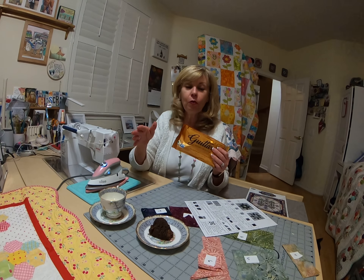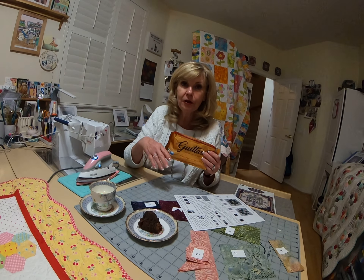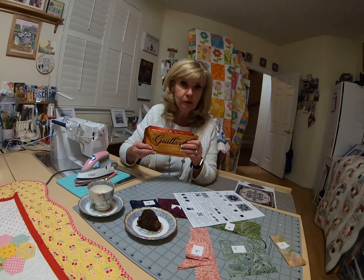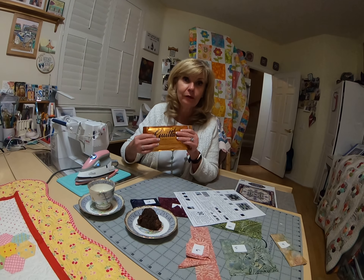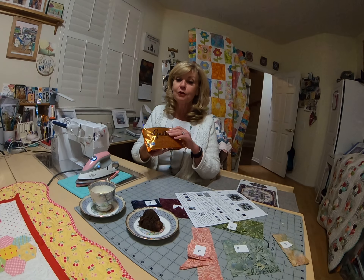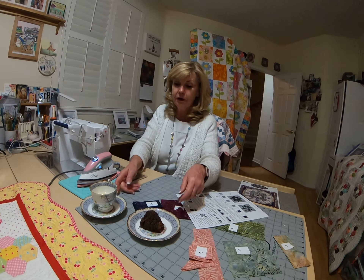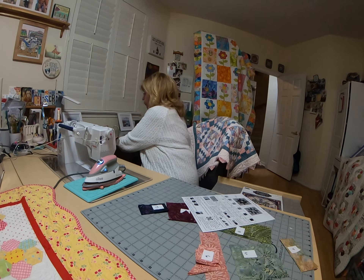Spend a little extra for some really good chocolate. Go right next door to Gilsen's and pick up your baking cocoa that goes in there. Buy two of them — one that goes in and one a little extra for munching while you're sewing, because you're going to get super hungry for this one. You'll get the recipe on Saturday.